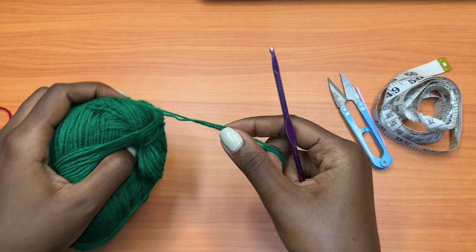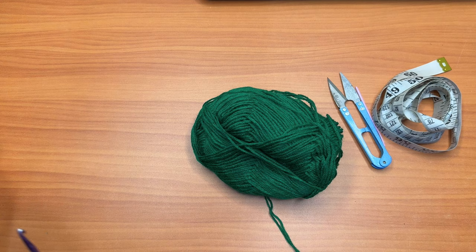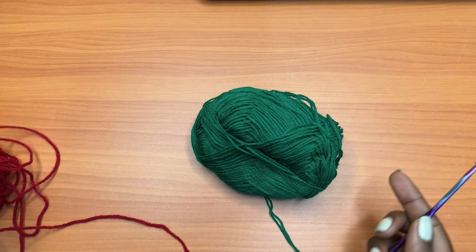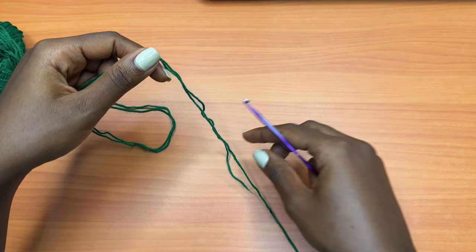For the yarn, I'll be using fingering weight yarn and I'll be using two strands of the fingering weight. The yellow is also two strands of fingering weight. But for the red, this is a DK weight yarn so I'll be using one strand of the red. So if you see me using two strands at some point and then one strand at another point, that's the reason why. You're going to start off with your middle color — for me that is green.